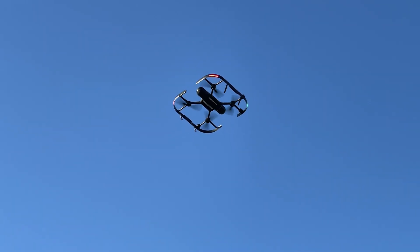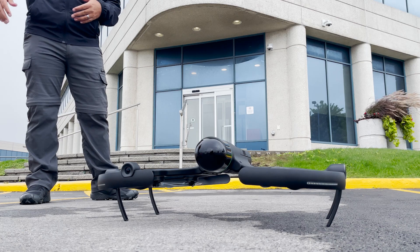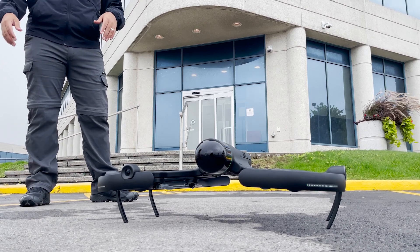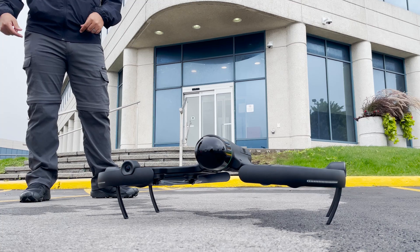Hi, I'm Derek at Reality, and today we're demonstrating the BLK2Fly from Leica Geosystems. In this video, I'll be walking you through how to use the BLK2Fly to take a quick scan of the sides and roof of an office building.